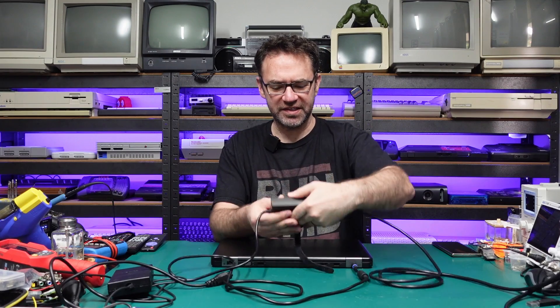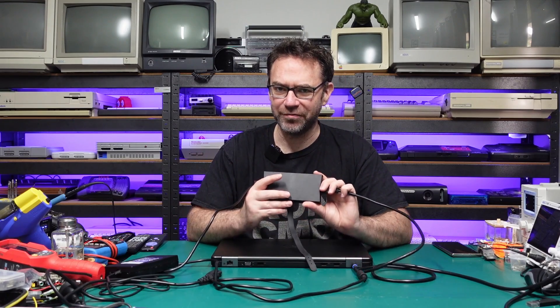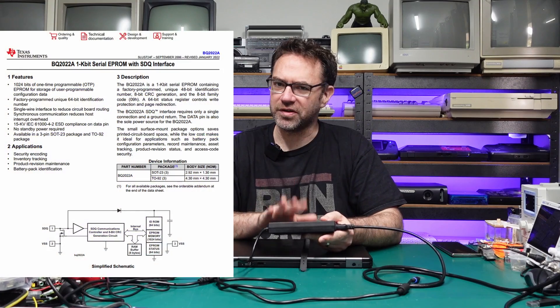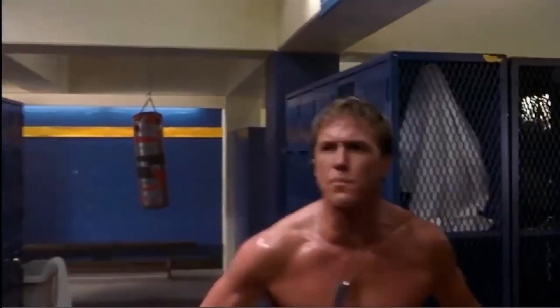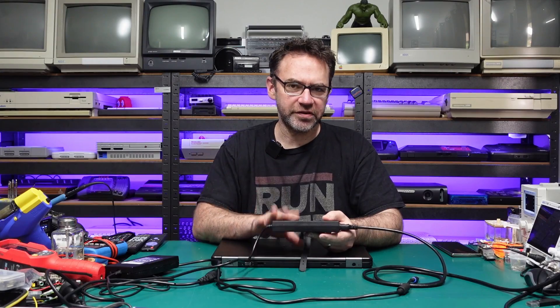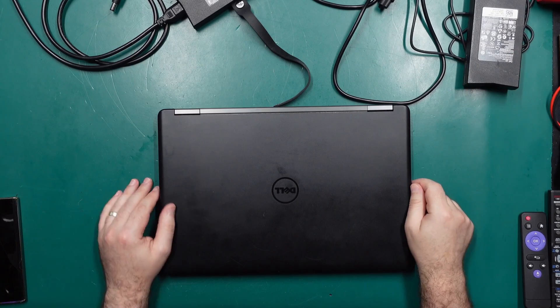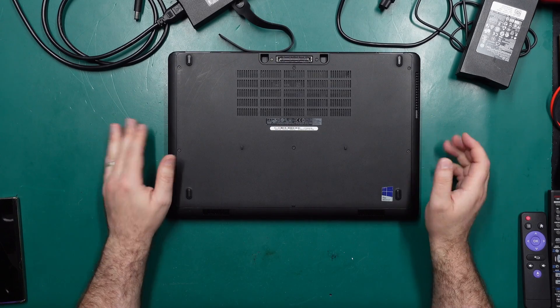So what I ended up doing was buying a second charger, pretty much the exact same one that I already had, and it still doesn't want to charge the battery. So the issue doesn't appear to be with the charger itself — there's something going on inside this laptop. These chargers have a little tiny EEPROM chip, it's like a SOT-23, a very small package. That chip basically sends out a serial packet containing the charger information that the laptop recognizes and says okay, I'm connected to a real charger. Having a second charger on hand it appears the chip isn't the issue, so let's get this thing opened up.